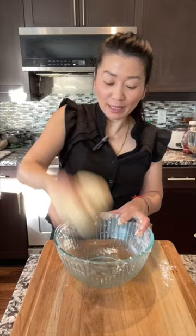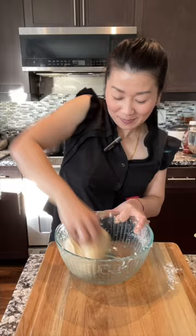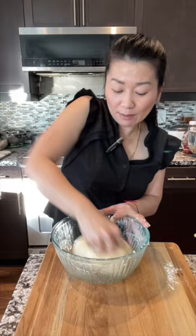Knead it and throw it to the bowl, then knead them again. If you have a stand mixer, it will do all the work for you, but if you don't, just do it this way.